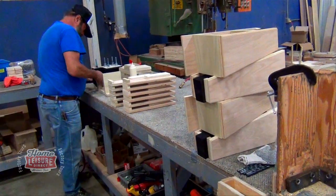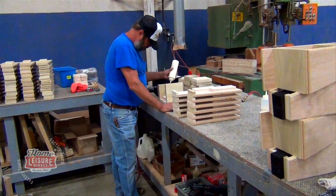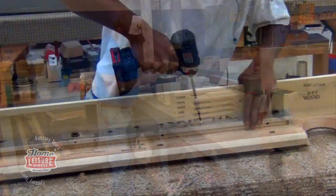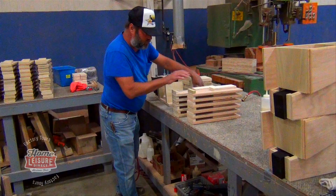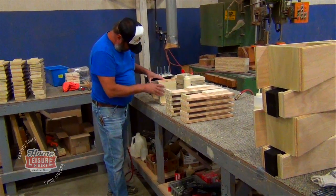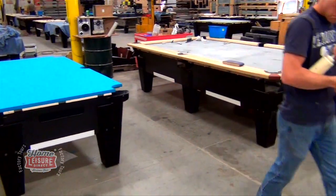The floor itself is divided up into several zones, each one focused on creating a certain part of each table — a zone for top rails, a zone for legs, a zone for clothing, a zone for assembly and so on. The tour comprised of us being taken around each part of the enormous production floor, seeing each and every component being built before everything was put together during the final assembly.